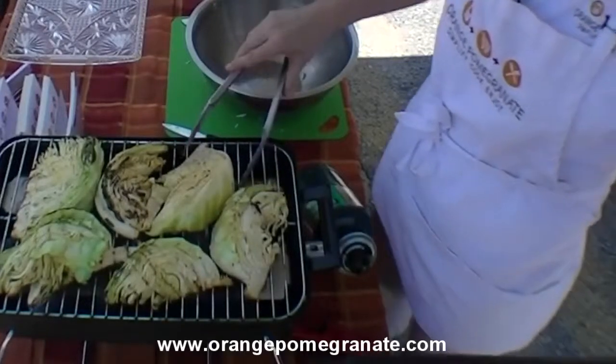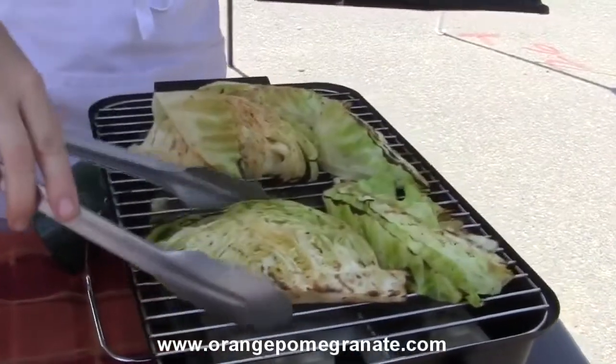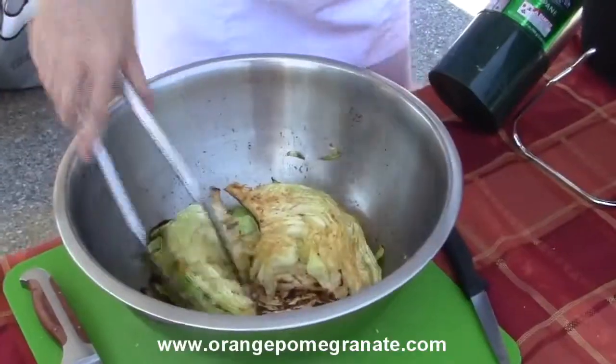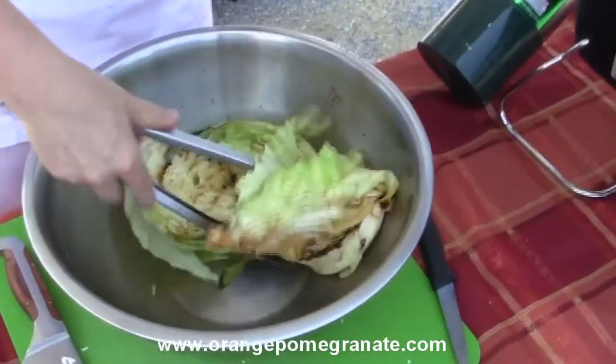That looks really nice. I'm just gonna pop it right back into the bowl that I seasoned them with, and then just toss that up.